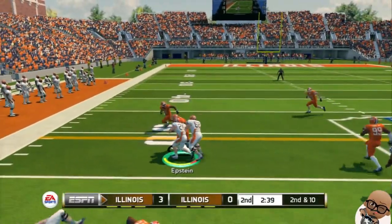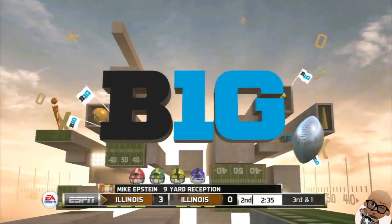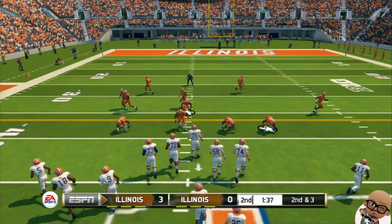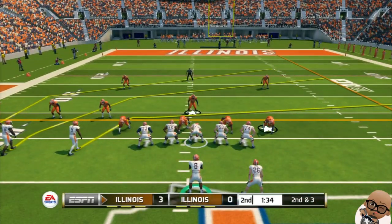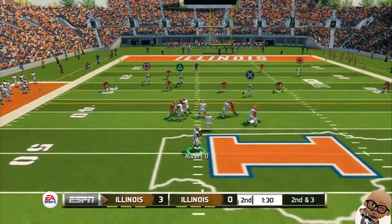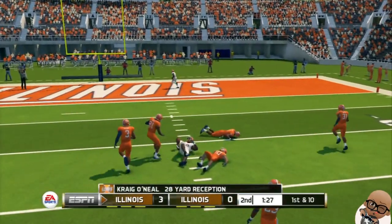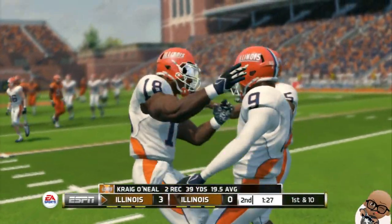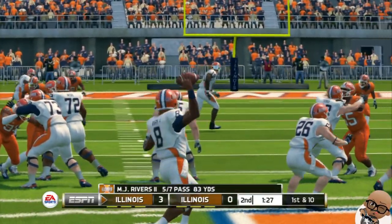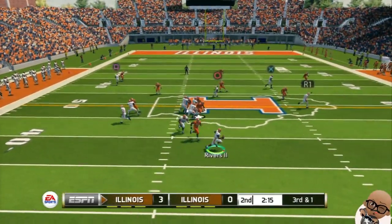Second and 10 right here. We call a little screen pass and see if we can get some good out of this — nice juke, pick up nine. Set up a third and one — we'll take it. Second and three, pretty sure we can pick up three yards here. We're going to try play action. Nice catch by the freshman again. This offense is going to be something serious. Watch and see, I promise you.